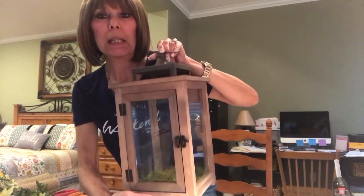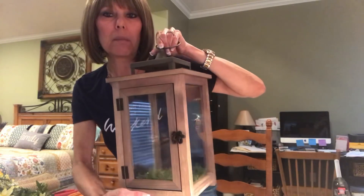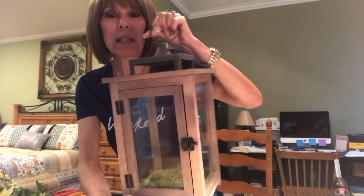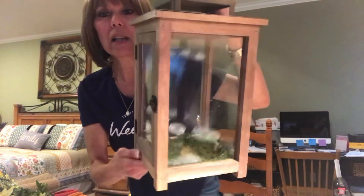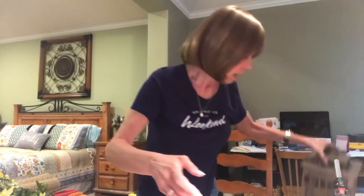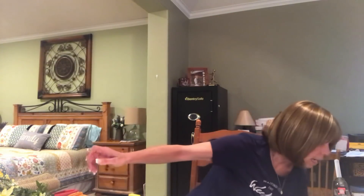I'm going to make a bow and decorate it up a little bit for this lantern I use in my family room — I picked it up at Walmart, it's a Better Homes and Gardens one. I still have some moss in there from Easter, but I need to find something to put in it since I've scoured my house and don't have anything springy.